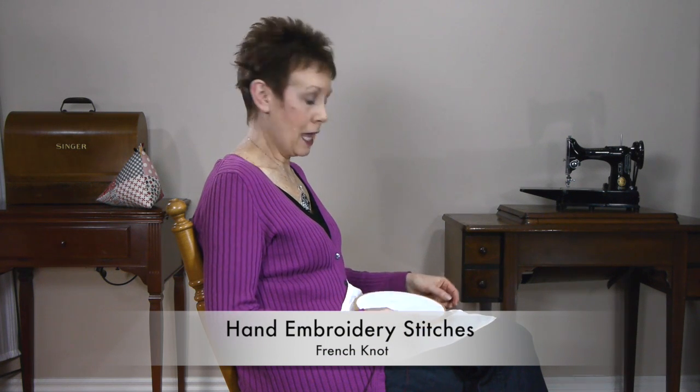Hi, I'm Kim Jameson Hurst of Chatterbox Quilts. Today I'm going to show you how to do a French knot. I like to use French knots in my projects because they give lots of texture and interest. They make really cute little flowers, but I also use them in other ways, and I'll show you some projects after I show you the technique.